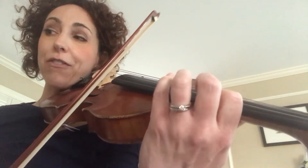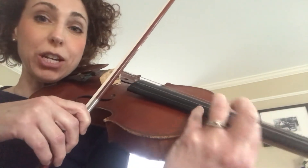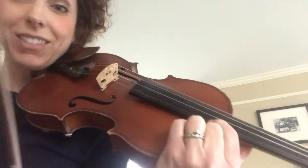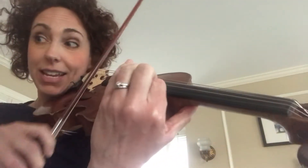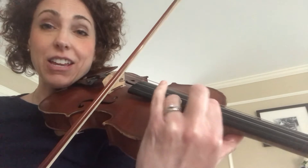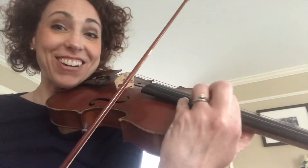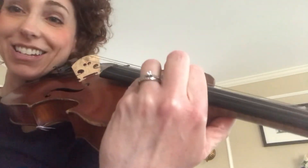Now right here, after you play this G, you're going to go right across from G, but slip your first finger up there — that's 6th position. Very high D is 1. Very high F sharp is 3. Very, very high G will be 4 in that position. That's a lot to do.